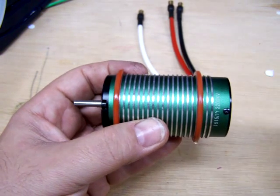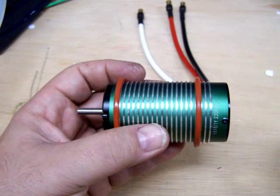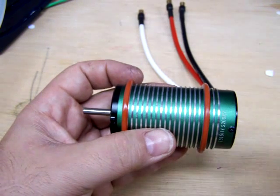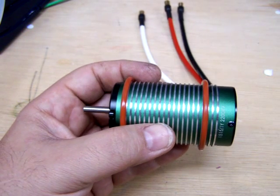I put some grease on both o-rings and you have to take care not to twist the o-rings as you slide them on. If you get them in there and they're twisted, once we try to slide on the water jacket they'll just easily move right out of the grooves.